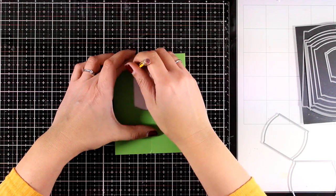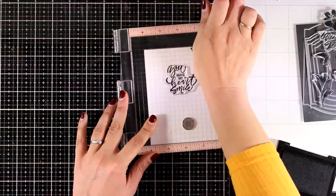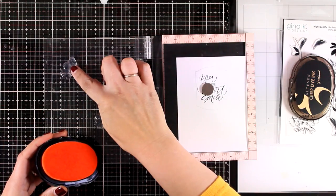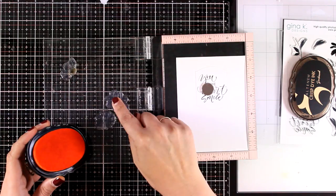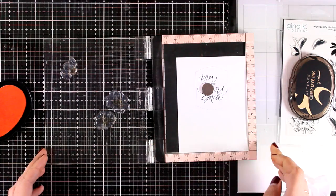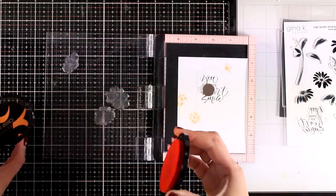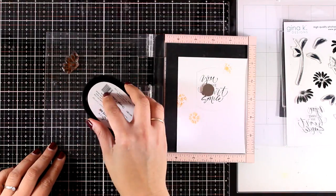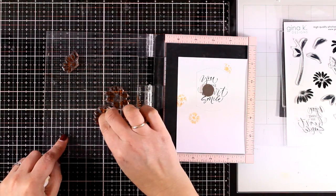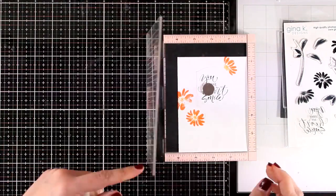I used white cardstock on the inside and I'm using a pencil to mark where the window is going to fall so that I can stamp exactly inside. I went with a beautiful sentiment that says 'You Make My Heart Smile,' which I'm stamping at the center, and I'm decorating around the sentiment with the lovely flowers from the stamp set. With my finger I'm adding yellow ink at the center of the flowers, then using a darker ink to ink up the whole flower — but then with my finger I'm removing a little bit from the center to leave room for the yellow already stamped. My finger is my best tool for multicoloring those watercolor-looking flowers.